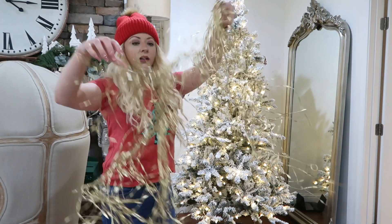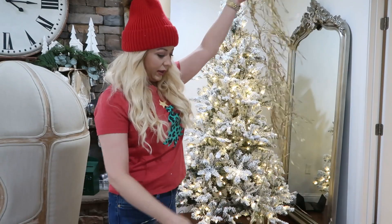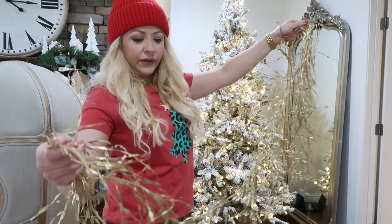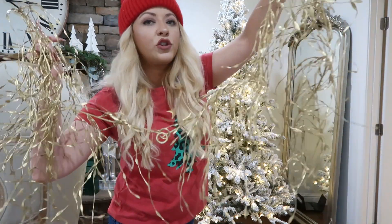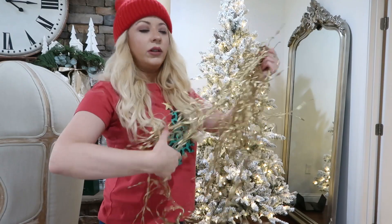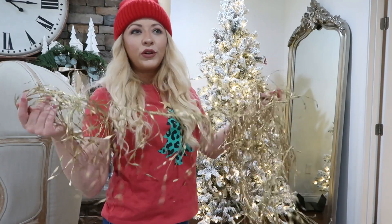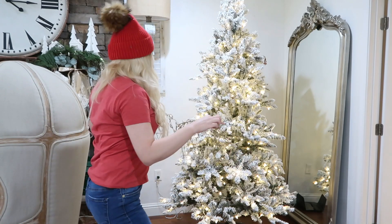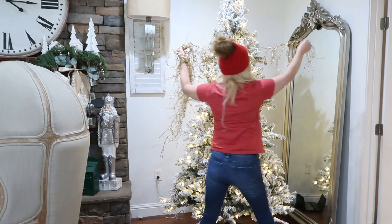I love these garlands — I got them at Hobby Lobby and they are super cheap. I don't even remember how much, but they're so beautiful. They just drape and they're very subtle on this tree. I've always wondered what all this gold stuff would look like on a green tree, but I've always put it on a flocked tree.